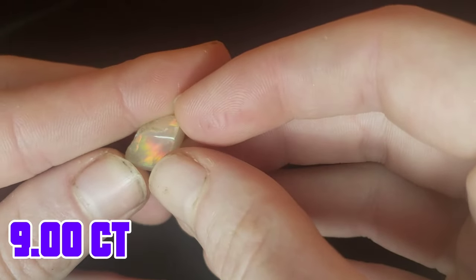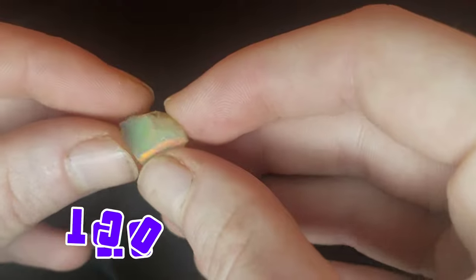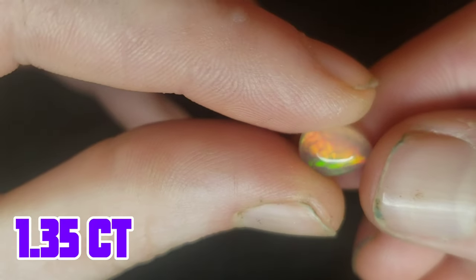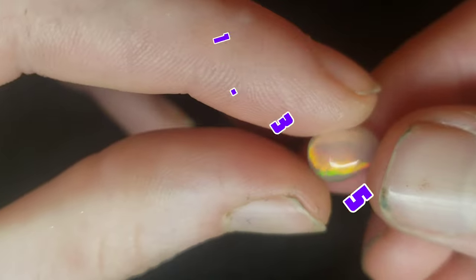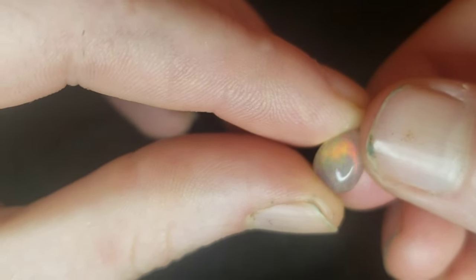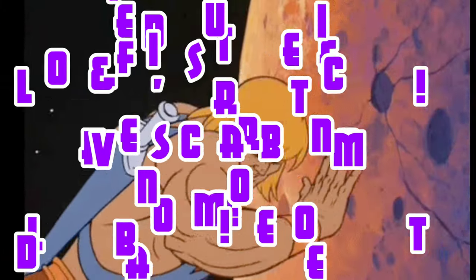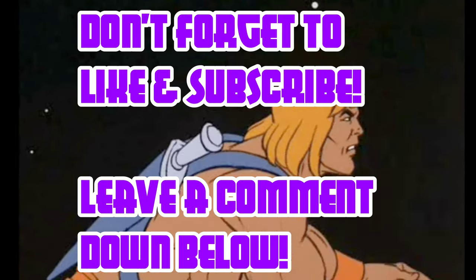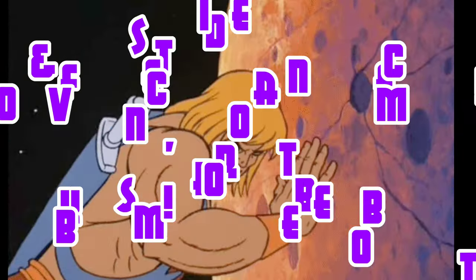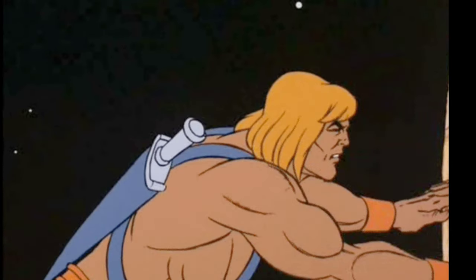I'll give you a little before and after action here. Here's the piece before we cut it. And again, I'll show you the piece after we cut it. Thank you guys for watching this video, and I hope that you guys subscribe and give it a like. If you enjoy this content, please stick around, and I'll see you guys next time with another video.